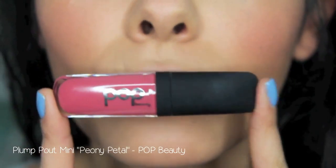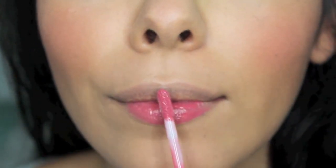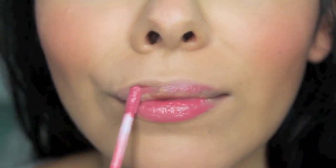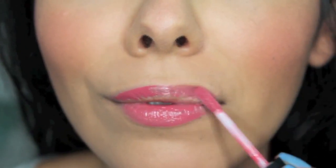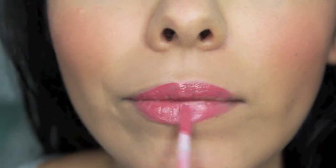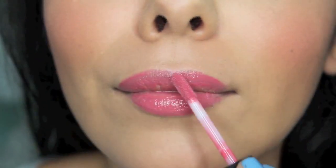And last but not least, I'm going to be applying Pop Beauty's Plump Pout Mini in Peony Petal. It's a really gorgeous pink lip gloss and I just totally adore it. It's a really nice shade for those of you who are lovers of nude lips and want to venture out into color — this is definitely a good step.